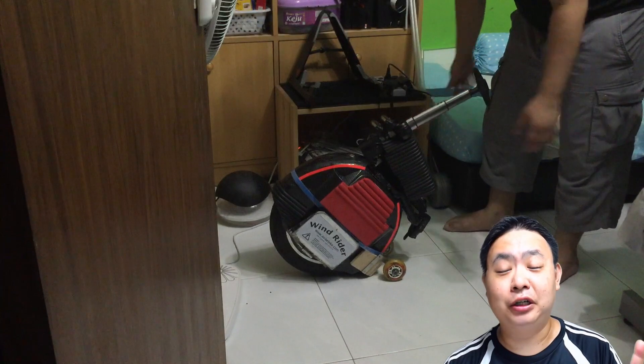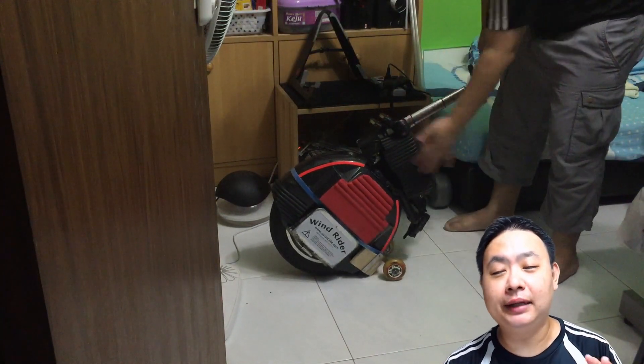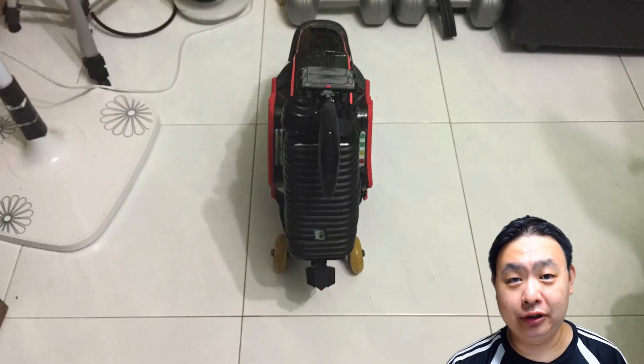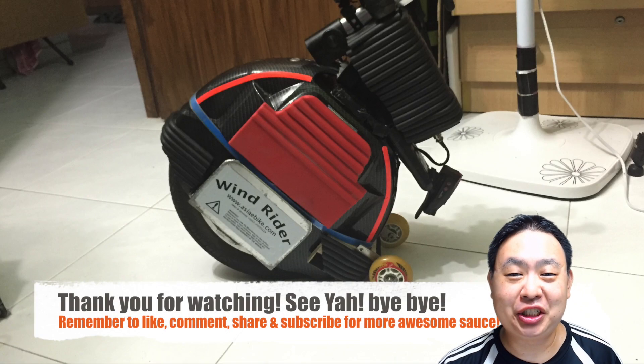Basically that concludes my DIY electric unicycle stand, suitable for any electric unicycle, because it does not affect any part of your electric unicycle's functions. You're not scraping the floors during tight turns, and the width is just right — the same as your electric unicycle, which is awesome. Thank you very much for watching. Have a nice day, see ya, bye bye!